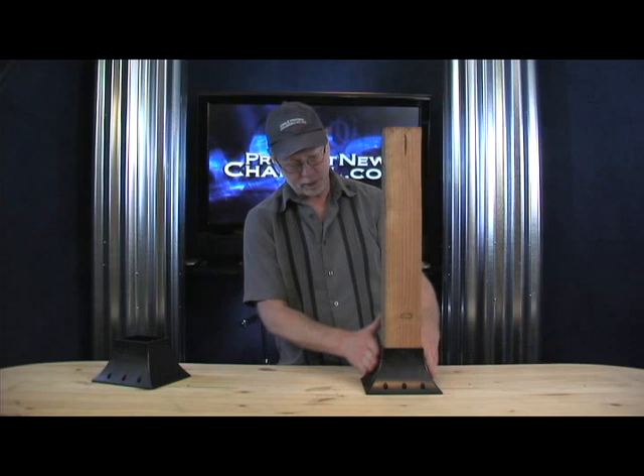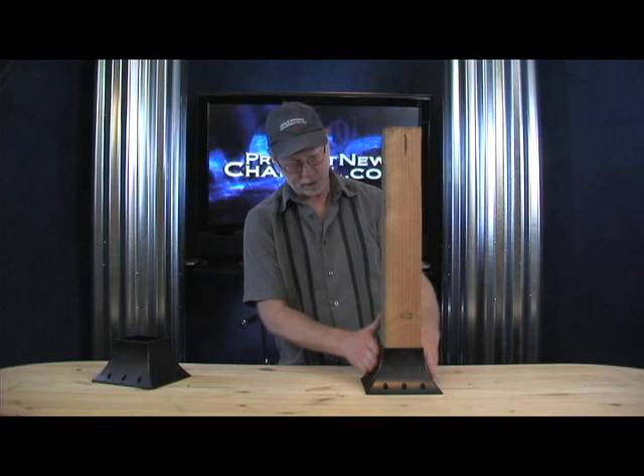It's got nice swooping sides and again, very, very strong. So there you have it — the 4x4 post holder. Another great product.